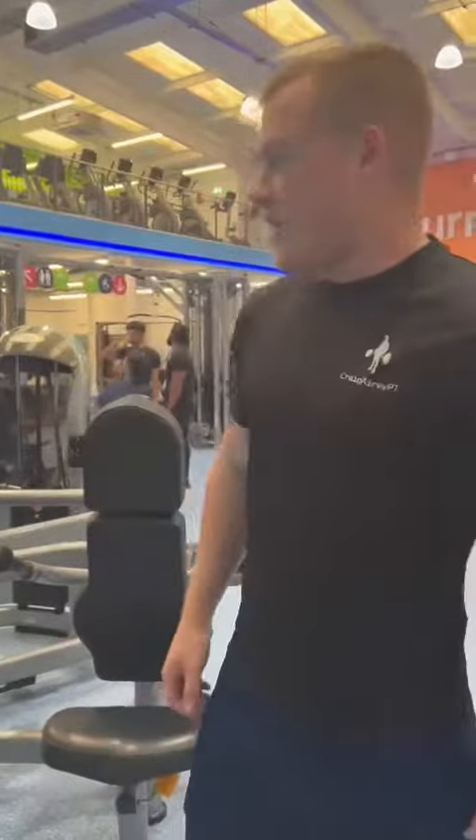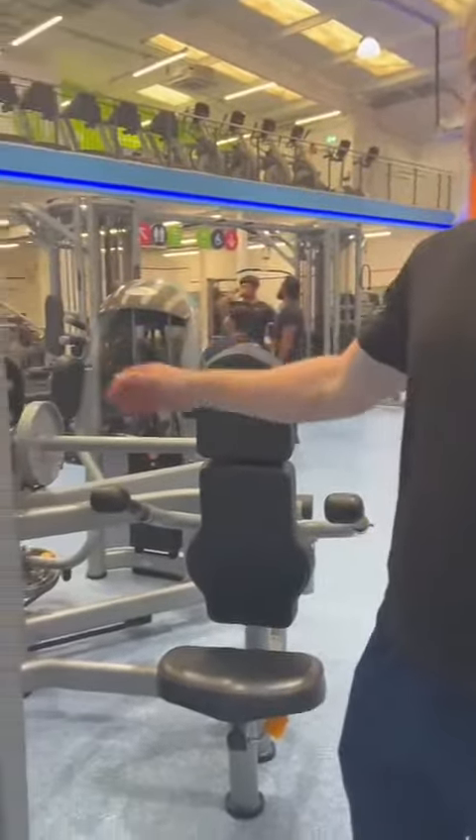Hi guys, my name is Craig from The Gym Group in Carlisle. I'm just going to demonstrate how to use a seated dip machine here.